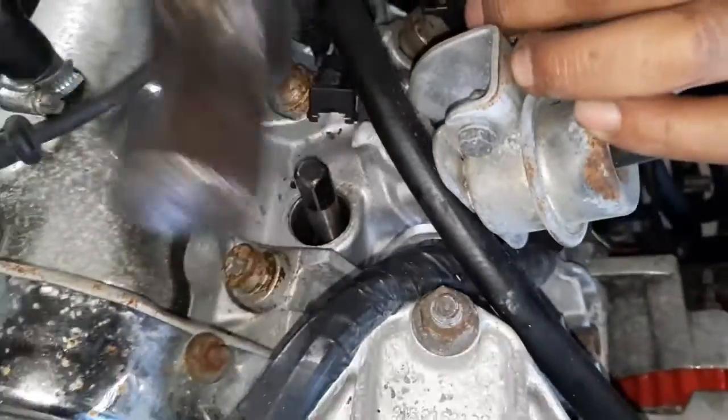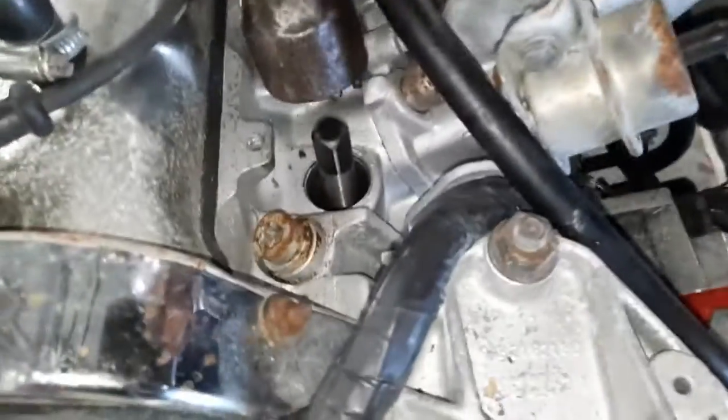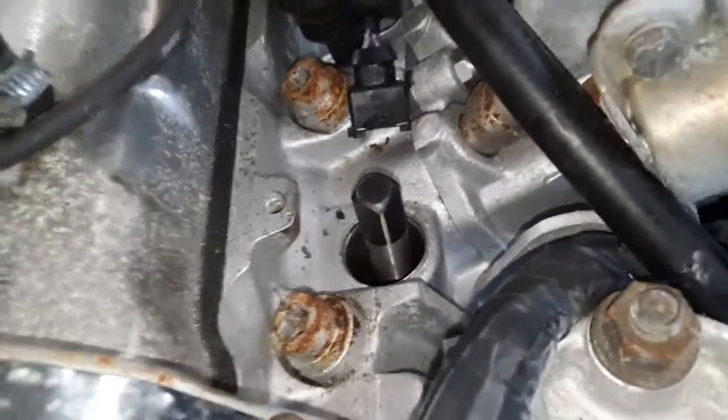We haven't got a lot of room to play with here, so when you've tapped it in a little bit — just so it can bite into the old spark plug — get a ratchet on top of it and do it very slowly, just so it bites in. Push down as you do it and hopefully it will come out. Let's see how it goes.